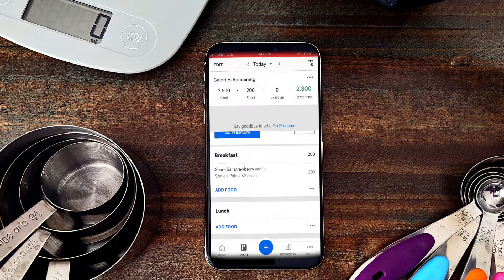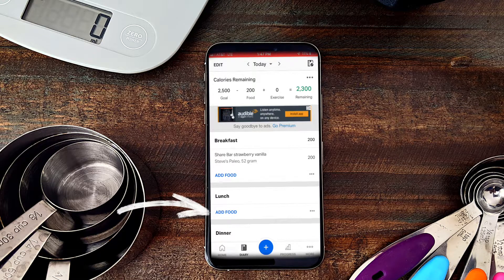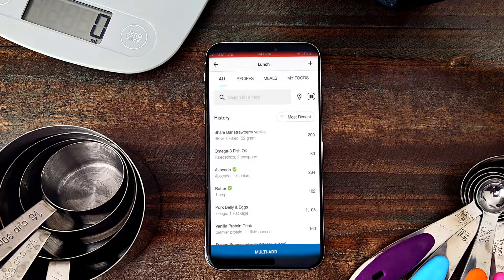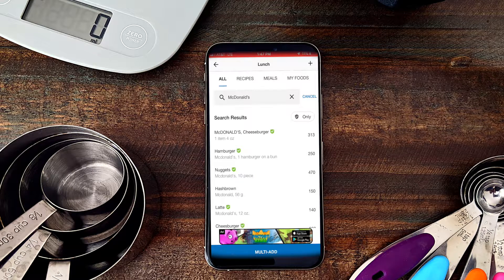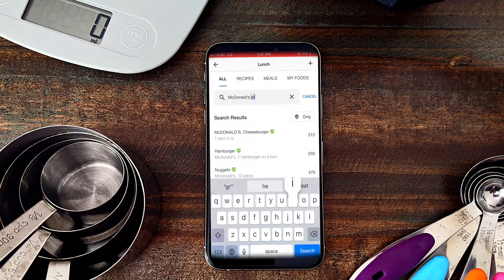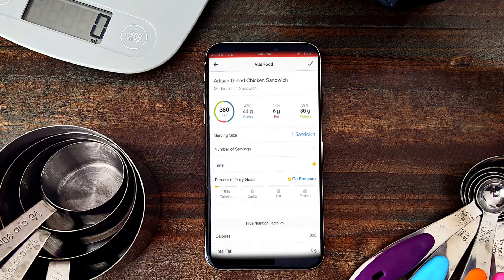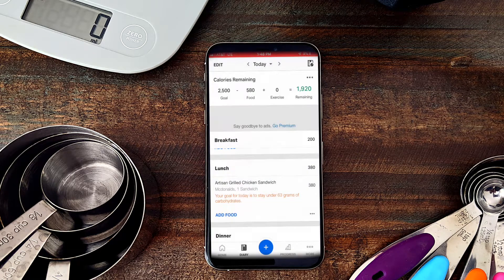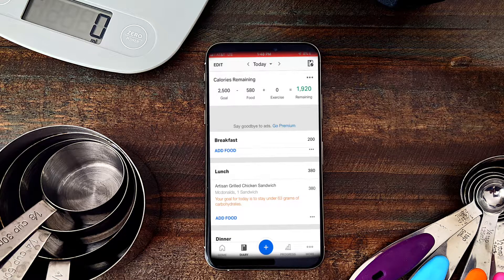The next way to add food is for fast food restaurants or restaurants you go to, like Outback Steakhouse or Chipotle. Foods from their menus are usually pre-loaded in MyFitnessPal. I'll click 'Add Food' for lunch and search for McDonald's — even though I don't suggest you go there. You can see all their foods are loaded, and check marks mean they've been verified. Let's say I had a grilled chicken artisan sandwich — I search for it, click on it, hit the check button, and it's added.